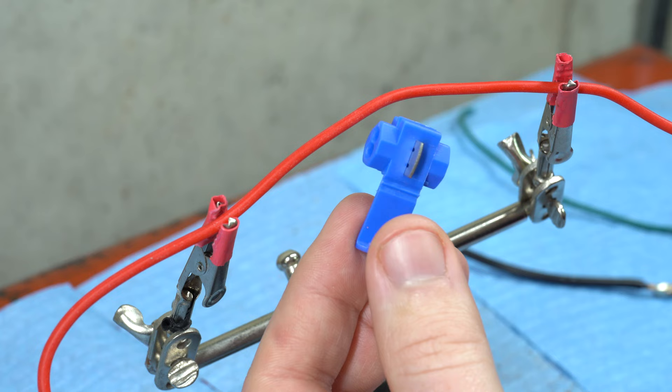Examine your wire splice. There is room for two wires, and on most of these splices there will be a slot with an opening on both ends, and the other will have just one opening.